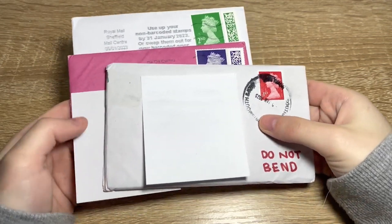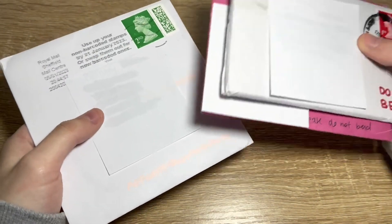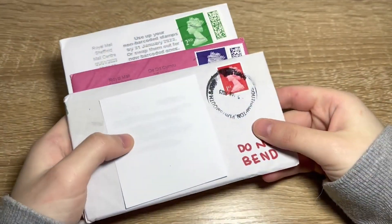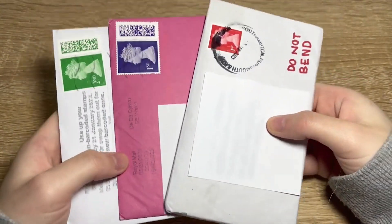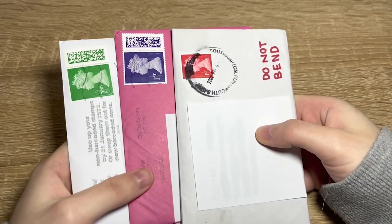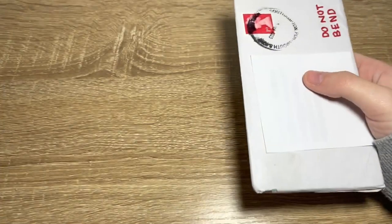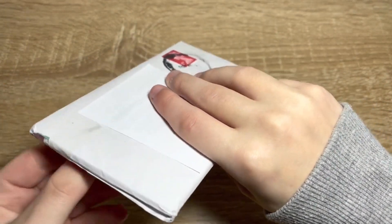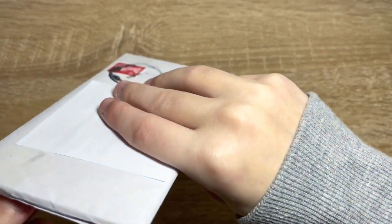Hey, what's up guys, welcome back to my channel! Today we're going to be opening up three packages — well, envelopes — that we got because we bought some of the photo cards we need for our Twice Between 1&2 collection. Let's get to opening them. I can't flip them on camera or you'll see their addresses, so I'm not going to be doing that.